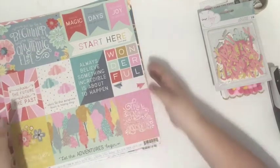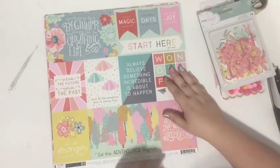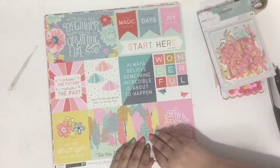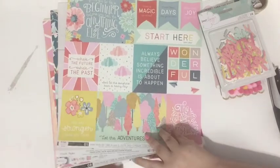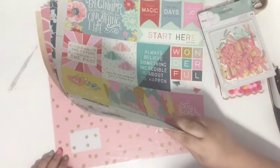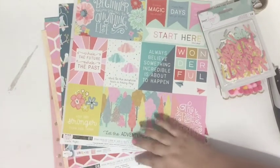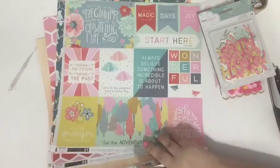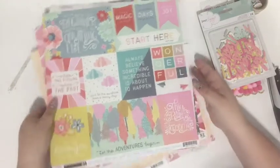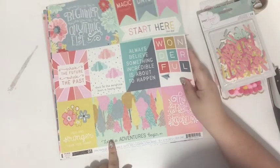Then there are all of the papers, which are super gorgeous. Just quickly looking at the branding strips, she got all my favorite designers: Pink Paisley, Crepe Paper, Dear Lizzie, Pink Paisley, and Maggie Holmes. Good job, Allison.